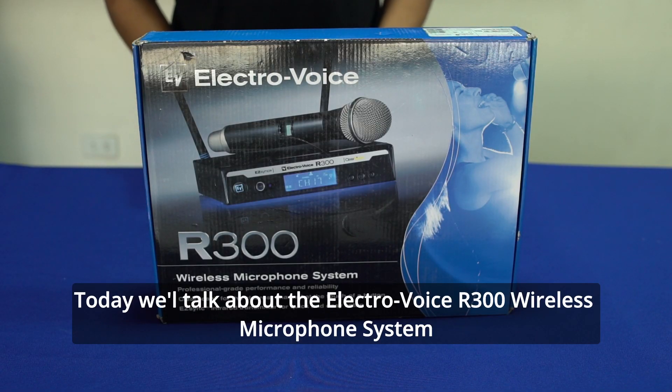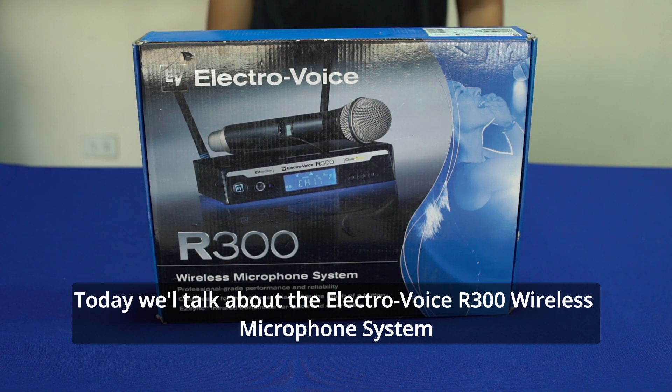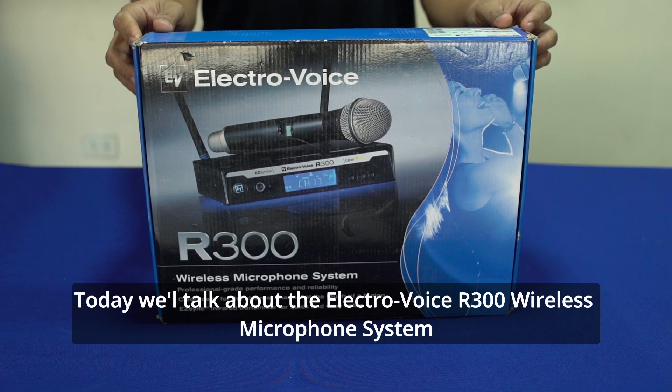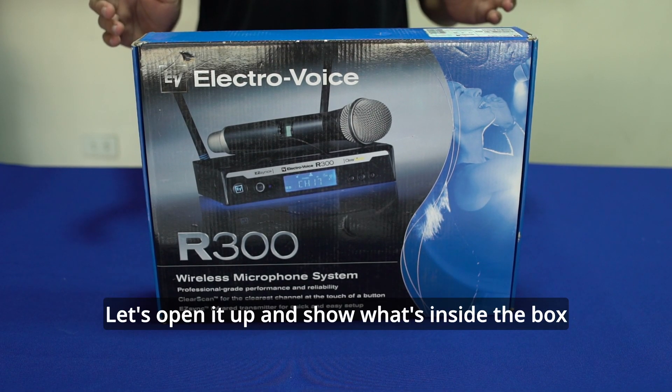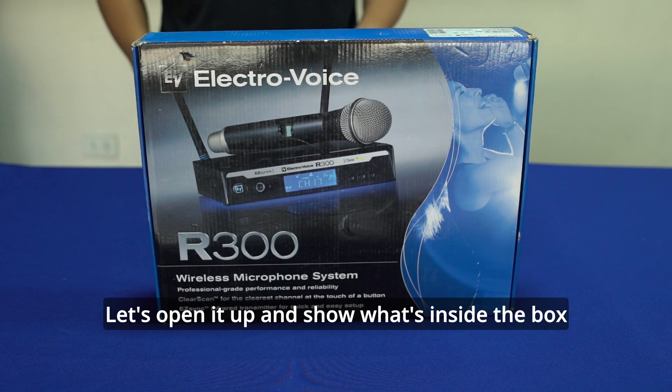Ngayon, tatalakayin naman natin yung ating wireless microphone which is the Electro Voice R300 wireless microphone system. Buksan na natin kung ano yung mga laman nito at components.